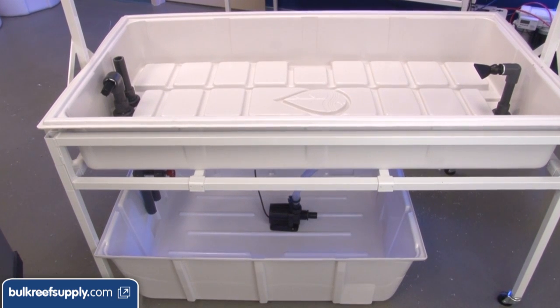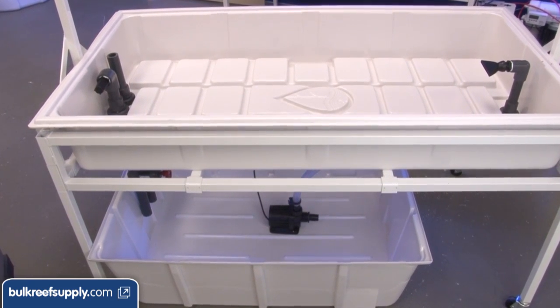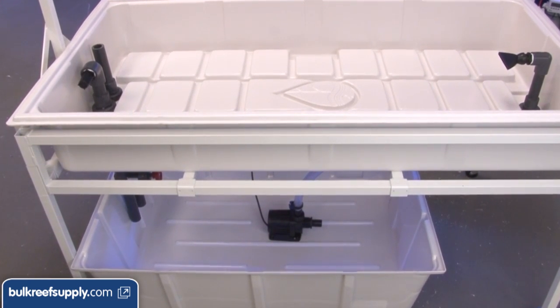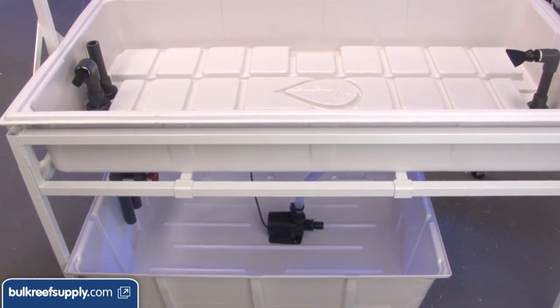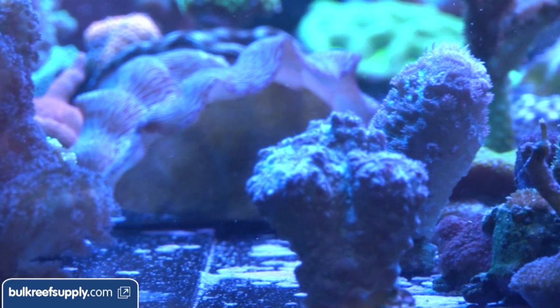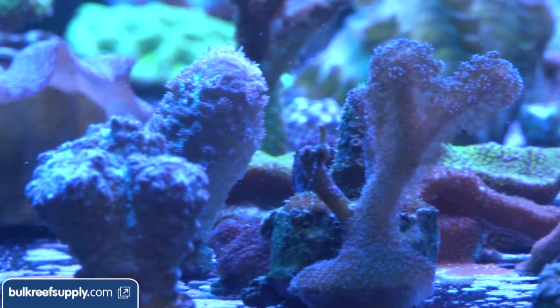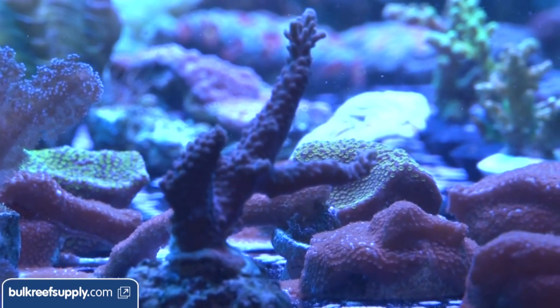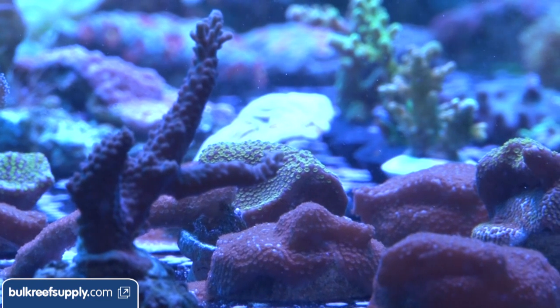The biggest difference between these two kits is this one has a sump to increase system water volume. The reason we want to increase water volume is because SPS corals consume calcium and alkalinity which will have to be continually replaced. The three main methods of maintaining calcium and alkalinity all have impacts on water chemistry which are magnified when you put large quantities of corals in a small volume of water.